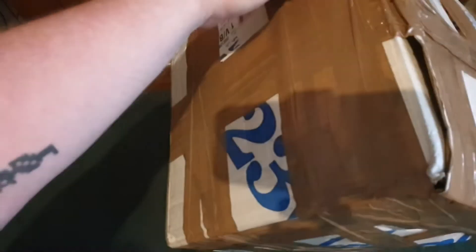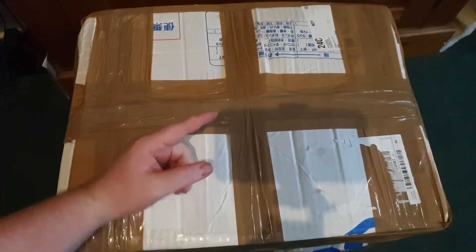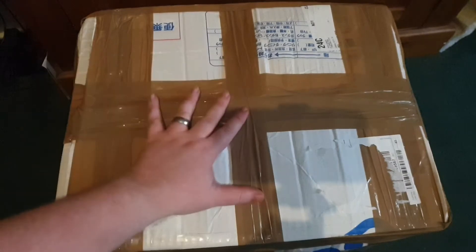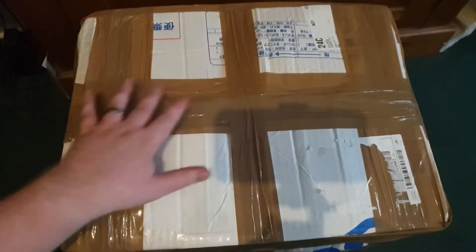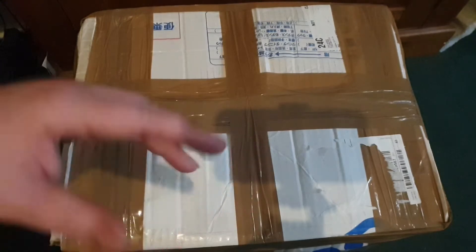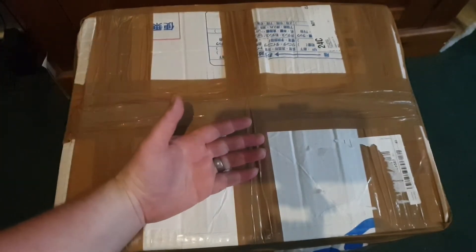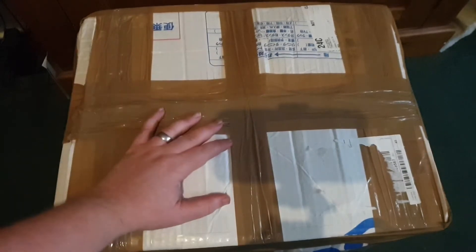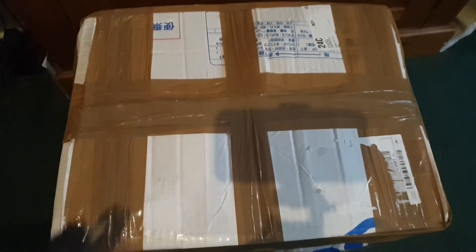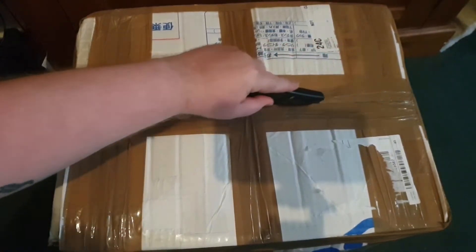When I was talking about the box — look at the size of this thing, weighs an absolute ton. He did say he put a few extra bits in here as well while he was packaging things up. I know what things are supposed to be in here but I'm not sure what the extra bits are. So let's open this up, I've got my knife — let's see what we've got.